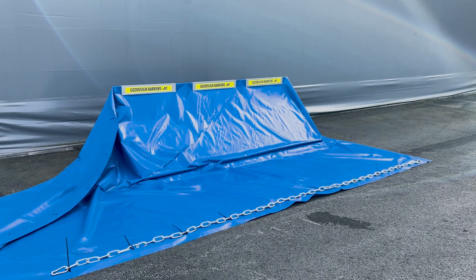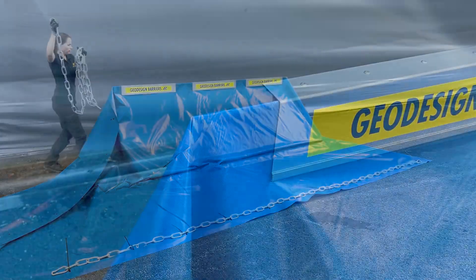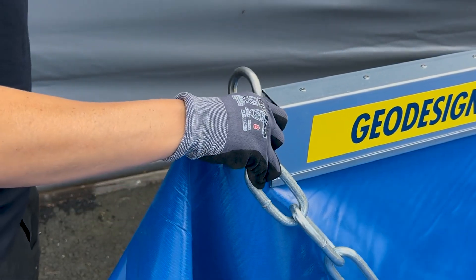Lastly, place the garland chains onto the inclined part of the barrier. Use the carabiners at the ends to fasten them to the top.